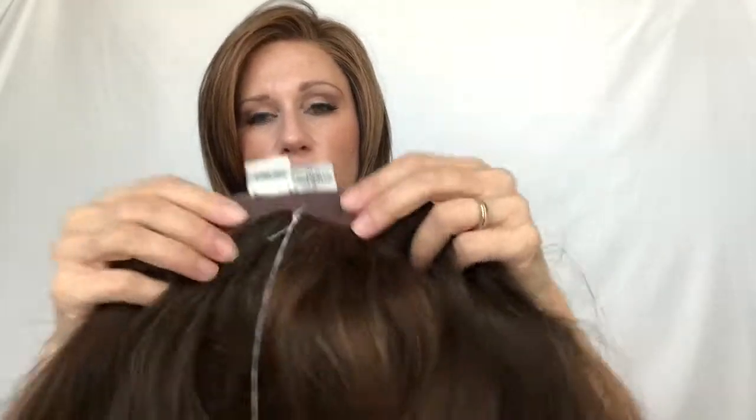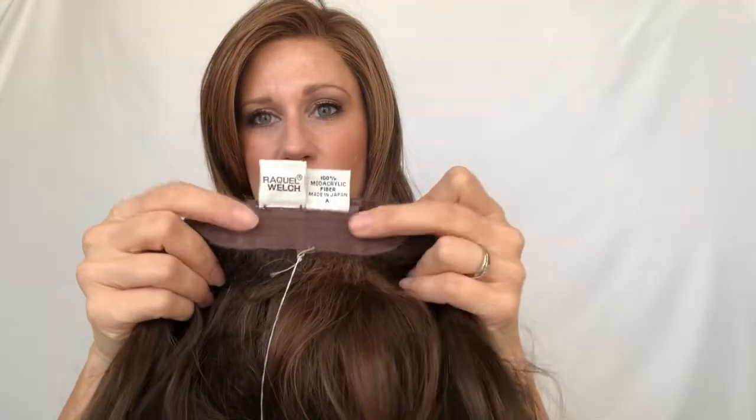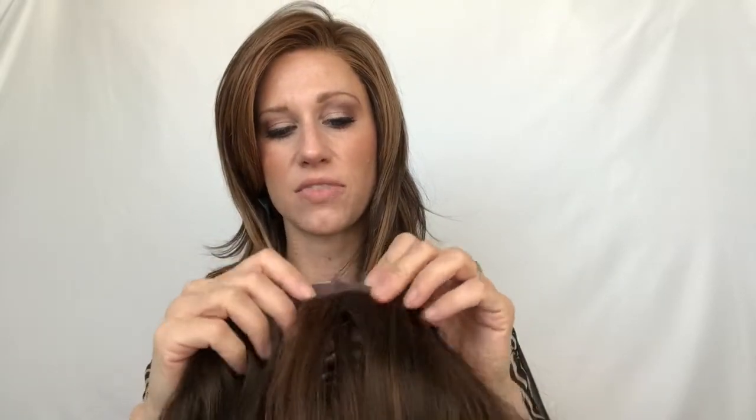Chocolate Copper is a medium brown with some auburn highlights in it — a beautiful color for fall with an overall dark brown look that has dimension and highlights. Now let's talk about ear tabs. There is a velvet-lined ear tab that is adjustable, a velvet strip at the nape so it's nice and comfortable, and velcro tabs that are adjustable to give you a snug fit. She is an average cap size.